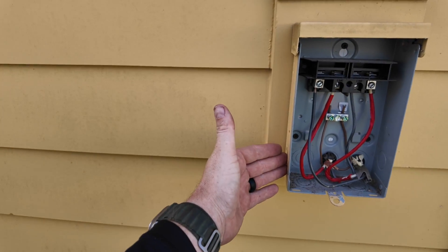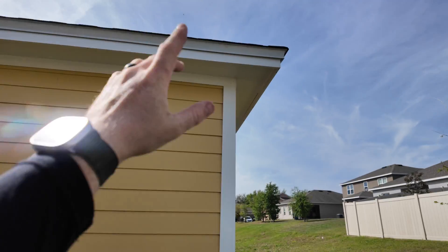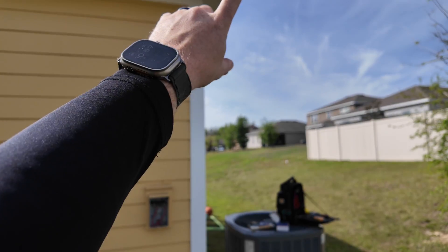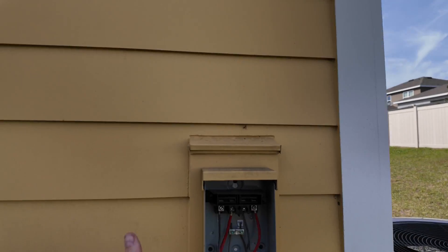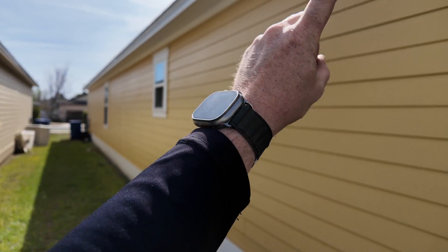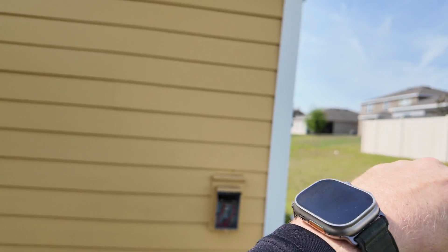I'm going to put it over here only because of the drip edge — they don't have gutters down here for whatever reason. It is a waterproof device, but just to protect it a little bit more, we'll keep it over here. And the way the sun actually goes, it goes east to west.